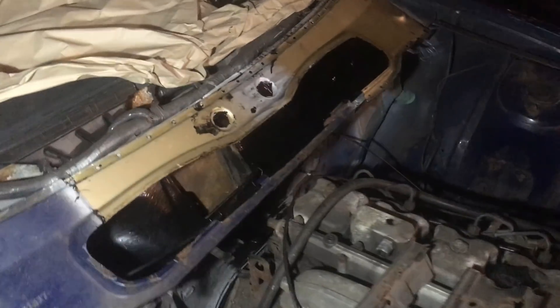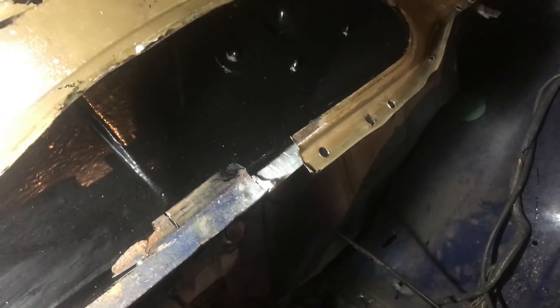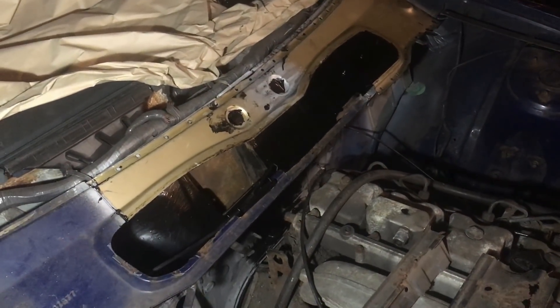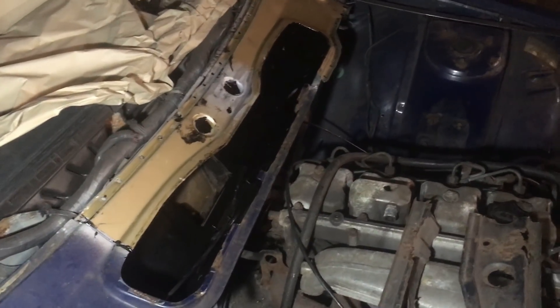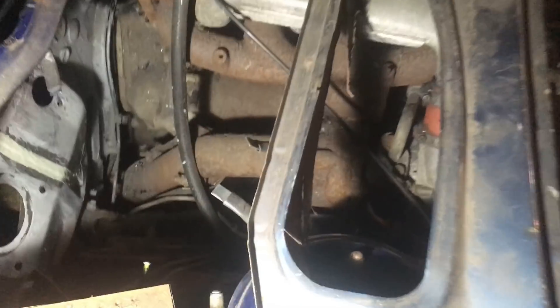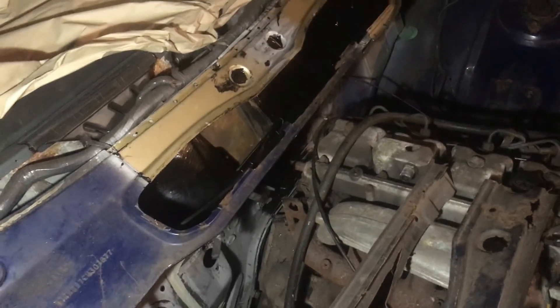Evening time again — quite warm tonight which is good. That's my donor panel just resting there. What I need to do now is make up the front edge of that, which is like a rain gutter, because mine has corroded. What I was going to do is fold up a whole length using my Clark folder, but I'm not sure I can do it because it's in an S-bend. The way my folder works, you can do 90 degrees dead easy but you can't then fold back in the opposite direction — there's just not enough room to get the metal in the tool. So I was going to chop the gutter off this one, but it's a bit frilly on the underside and it's not long enough to do the whole thing.